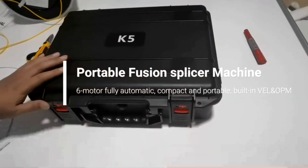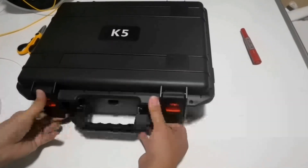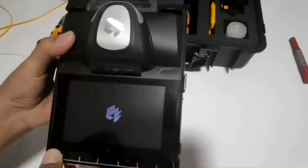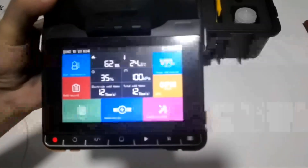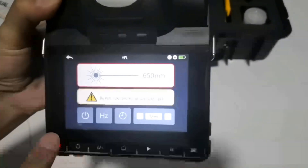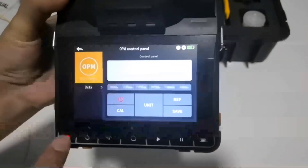Hello everyone, this is the 2021 new leasing machine. Take a look. This is the 5.5-inch touch screen with the visual fault locator function and optical parameter.